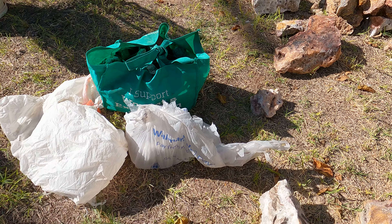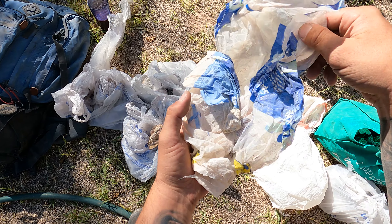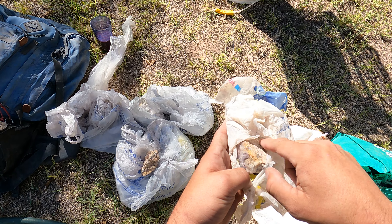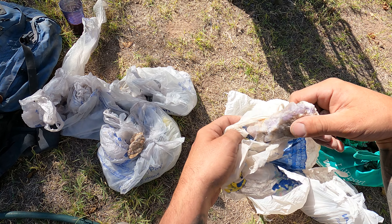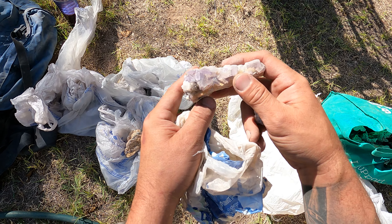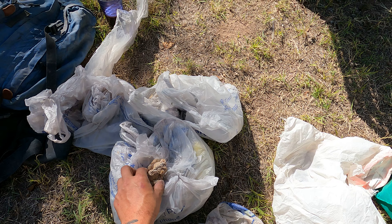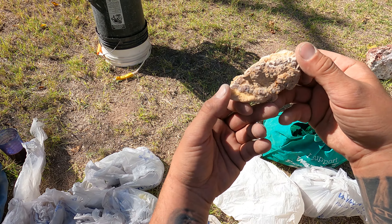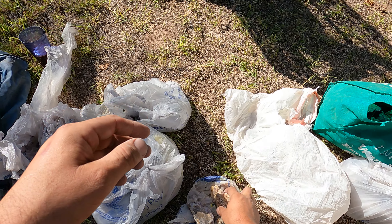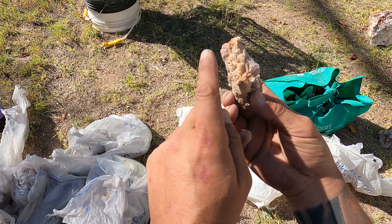I absolutely love rocks. Oh look at this one, guys — so nice. Of course these are dirty, we've got to clean these up. These are gonna look crystal clear when we're done with them. That's what I do for him — I clean minerals, I make them look beautiful, even more so than they already are. Look at that barite right there.